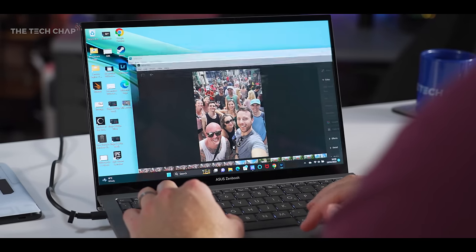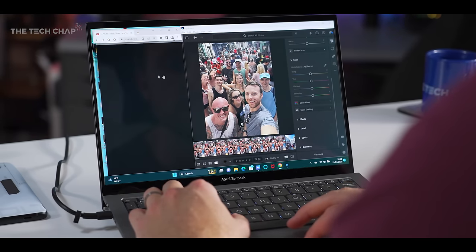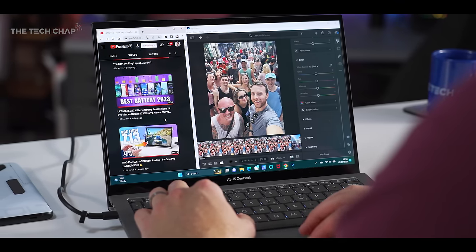90 or 120 Hz, which is becoming more standard these days, and maybe a touchscreen would have been the icing on the cake.